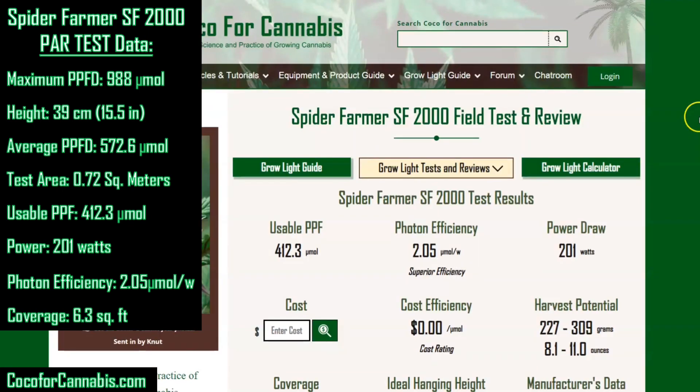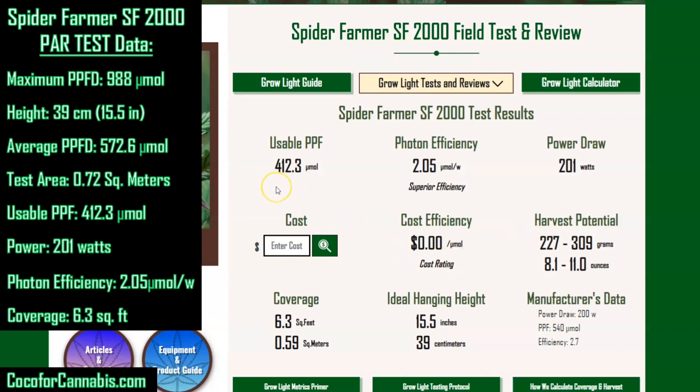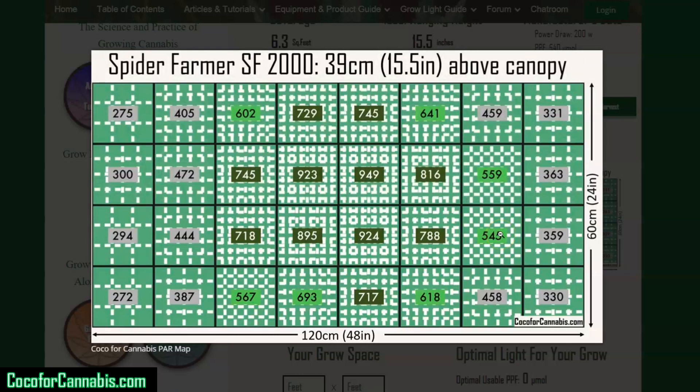Here we go — the Spider Farmer SF2000 test report page. For each fixture that we test, we generate these pages and you can get to them through the calculator or through the drop-down menus. The main selling point of the Spider Farmer SF2000 is the efficiency — it generates a usable PPF of 412.3 using only 201 watts, giving a superior photon efficiency of 2.05 micromoles per watt. At a $300 cost, that's 73 cents per micromole. For a fixture to exceed 2 micromoles per watt and get less than 75 cents per micromole is truly exceptional. We also show harvest information, ideal hanging height, coverage, PAR data, and the PAR map.